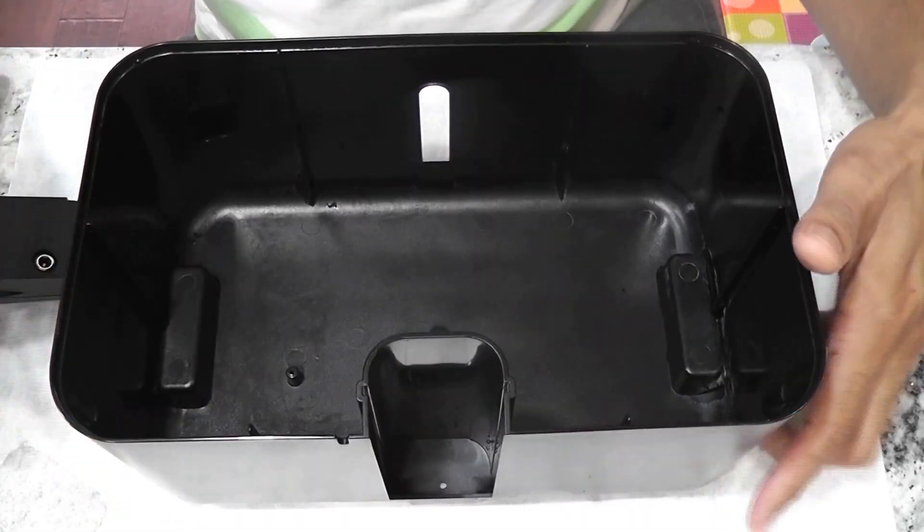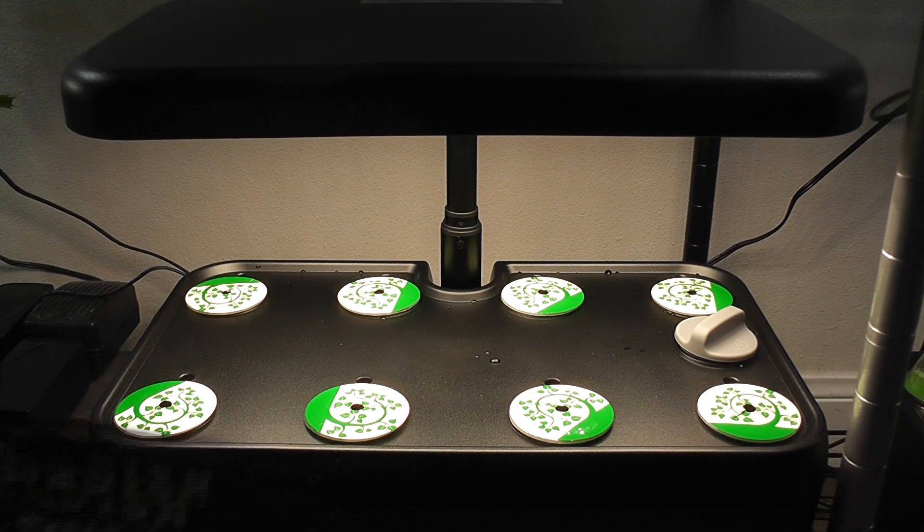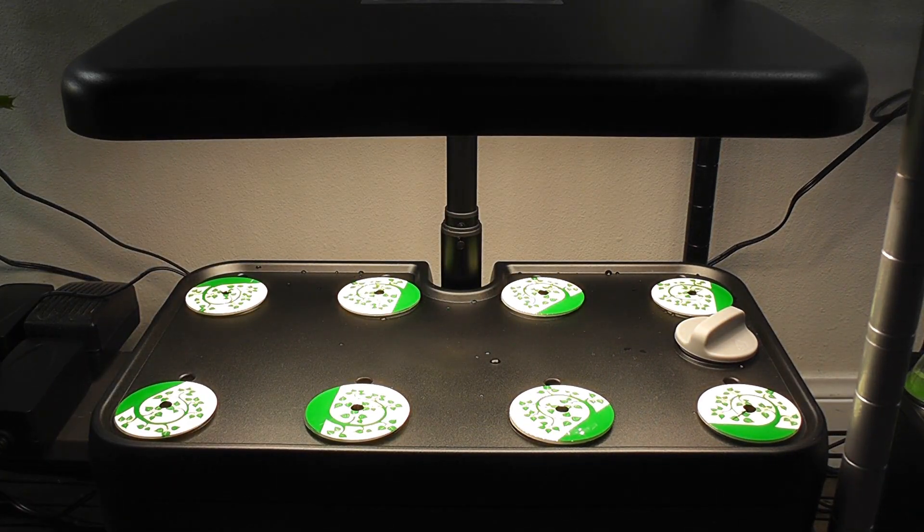Now let's get into the growth cycle and check the results. The garden is ready with Saksa 2 radishes. These radishes should be ready in about 25 days.